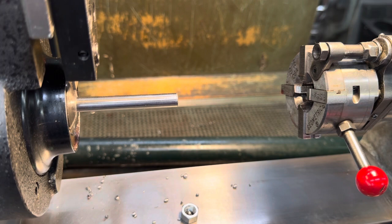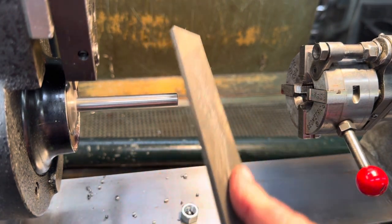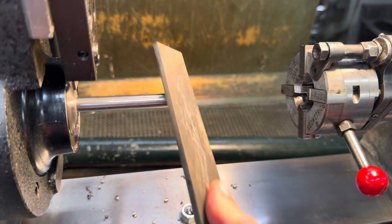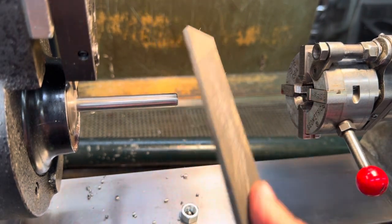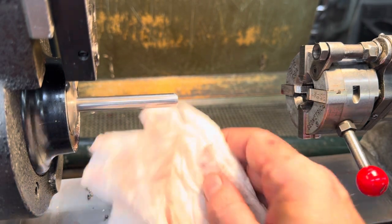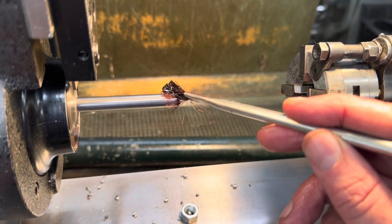We're going to put a little chamfer on there with the lathe file. And a little bit of oil.